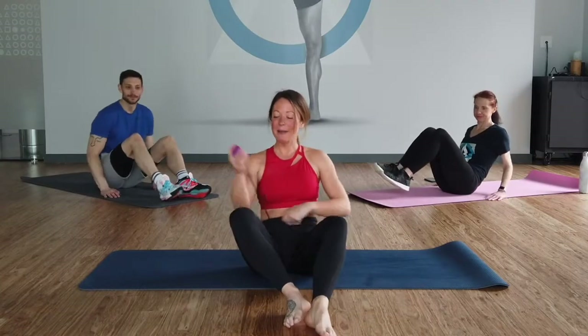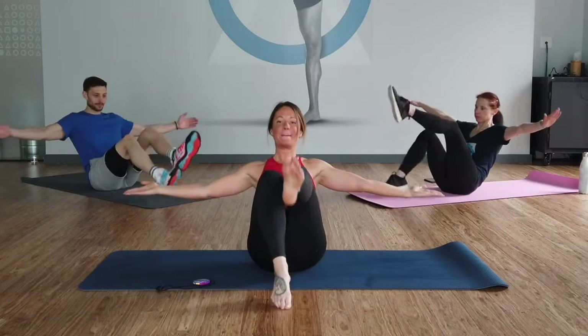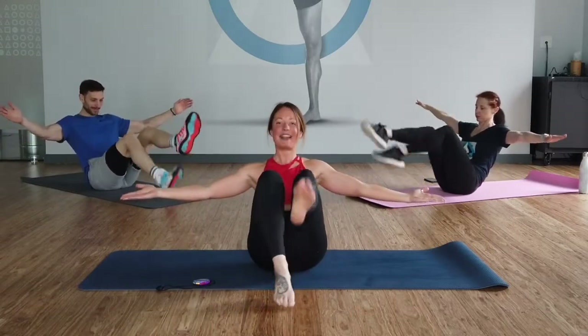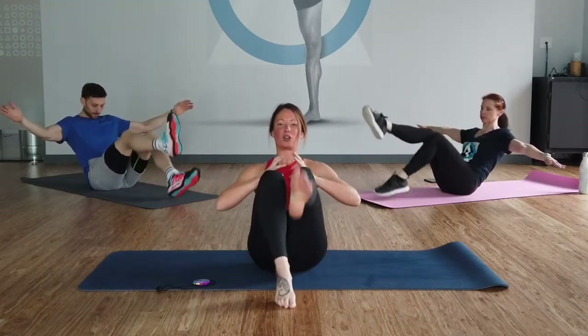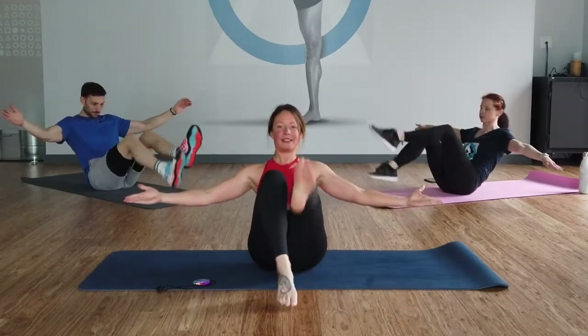We're both ready. I'm going to start my timer. Here we go — boat pose, it's one minute. Keep on moving, keep on moving. Up and down. Where's your core? Is it tight? Is it strong? Is it loose? Are you pulling your back? Don't be. Keep going.